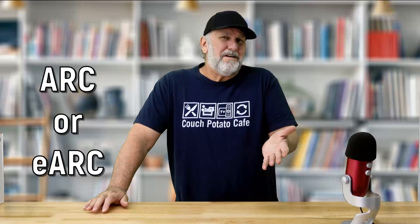Hey everybody, welcome back. Are you using ARC or eARC? If you're not, maybe you should be. Maybe you don't know exactly what it is or the meaning of it, but you're sure you've seen it somewhere. This will enhance your TV and movie watching experience. I'm going to give you a brief explanation of what it is.